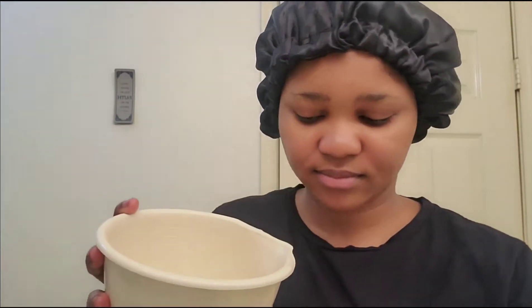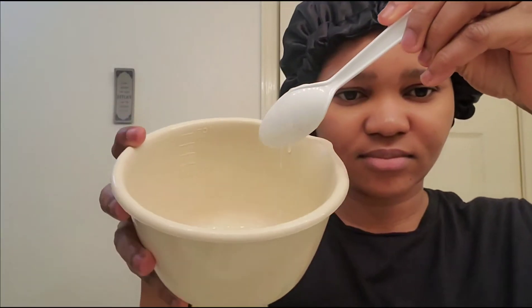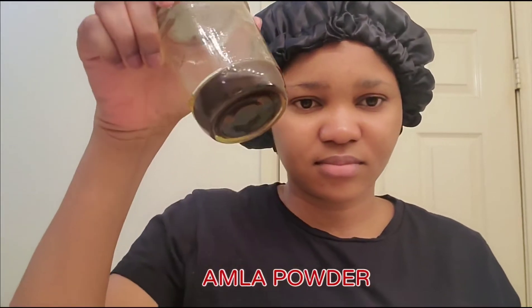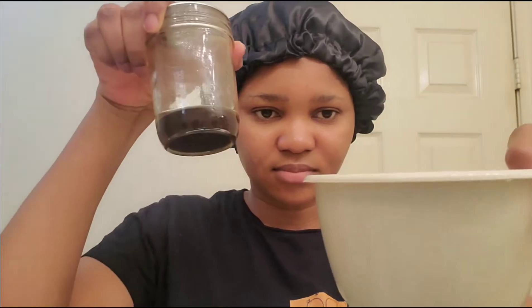Hey guys, welcome back to my channel. My name is me — if you're new, you're welcome! In this video we'll be using amla and aloe vera as a pre-poo. That is aloe vera gel already extracted from the leaf, and I'm going to add amla powder — this is amla powder infused in oil — to the aloe vera and mix that up. We're not wasting anything, so I'll go ahead and show you guys the consistency and what we are working with.